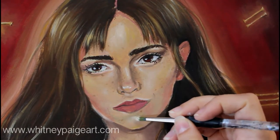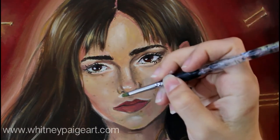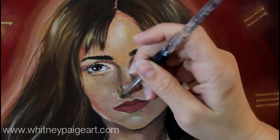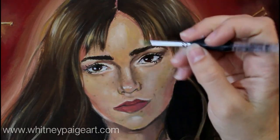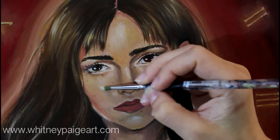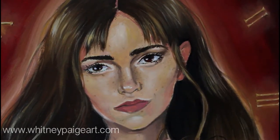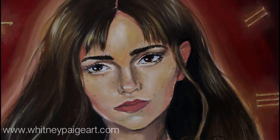And maybe a little bit right here on her chin — just slowly building up the highlights where the highlights belong. It's adding that extra layer of dimension to her face, a little more light.